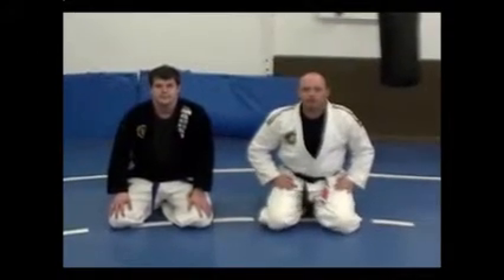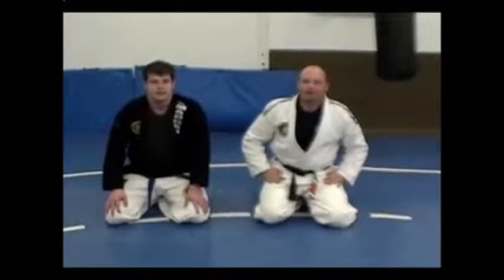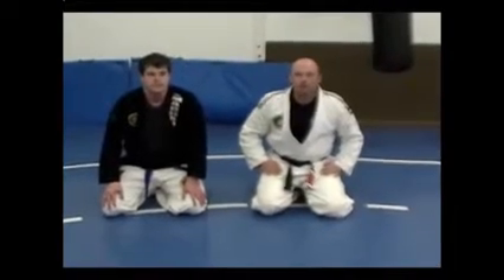Hi, my name is Mark Massey here at Elite Jiu Jitsu Academy in Pocatello, Idaho. I'm going to be demonstrating a tripod sweep followed by an arm bar from the back position when he attempts to counter and take me down.